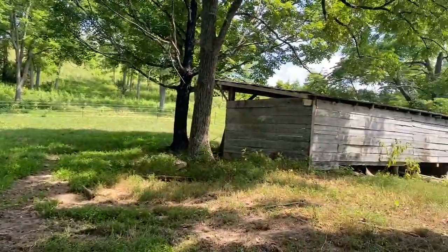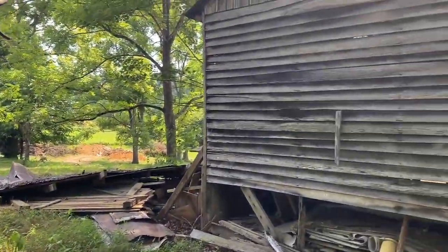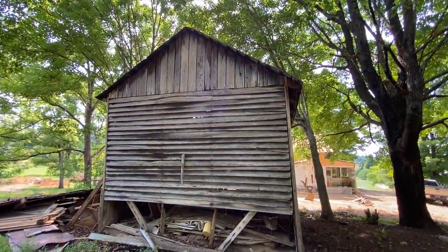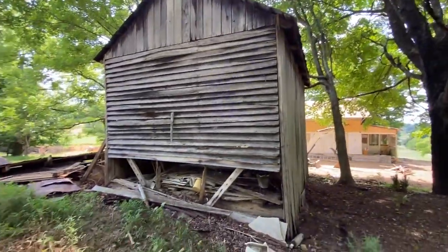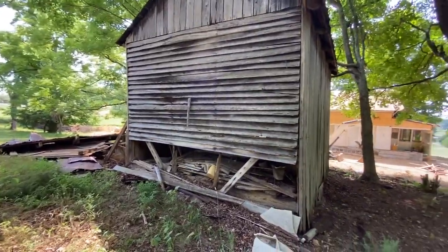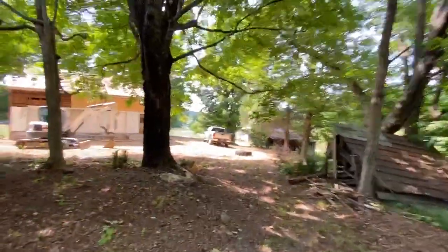I'm going to keep that shed. I've torn down the one that's beyond that, and I've torn down the one that was adjacent to this one. We've yet to decide if I can salvage this one or not, and if so, what purpose it would serve.